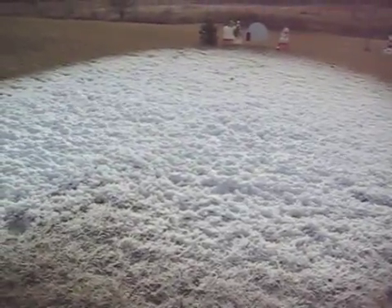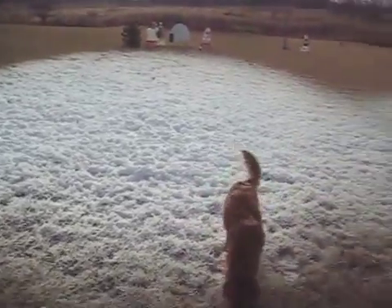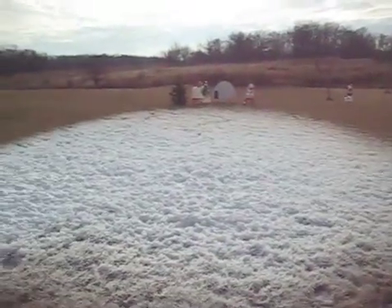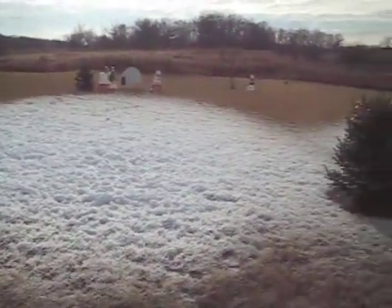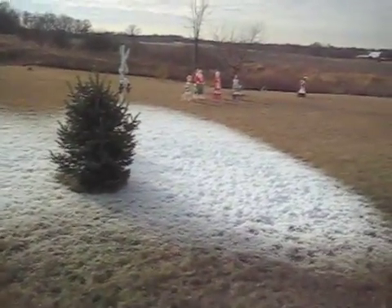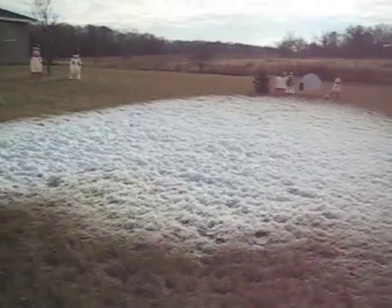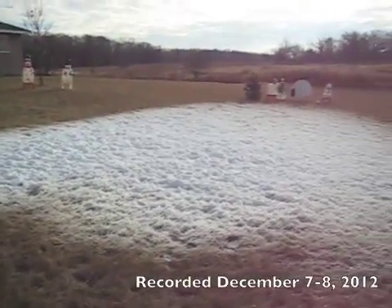The leading edge of it, right where the snow maker was, is actually ice. But then the snow begins a couple feet into it. I suppose the first little bit of water just falls from the snow gun. The golden retriever, she loves playing in the snow. So anyway that's my result of three hours of snow making last night. Good luck with your snow making.